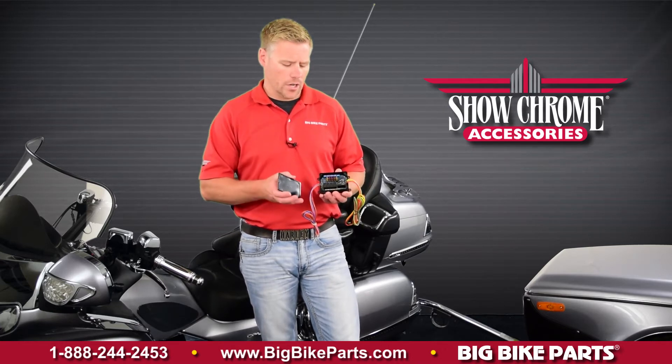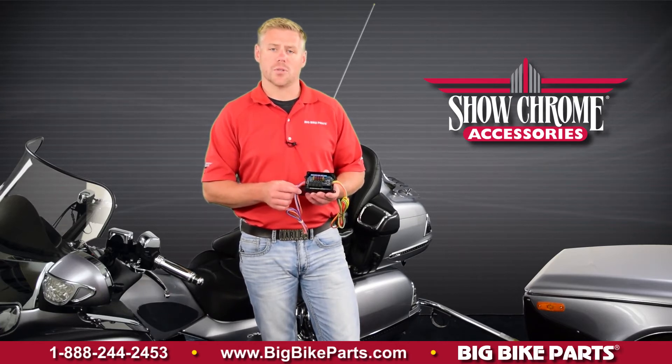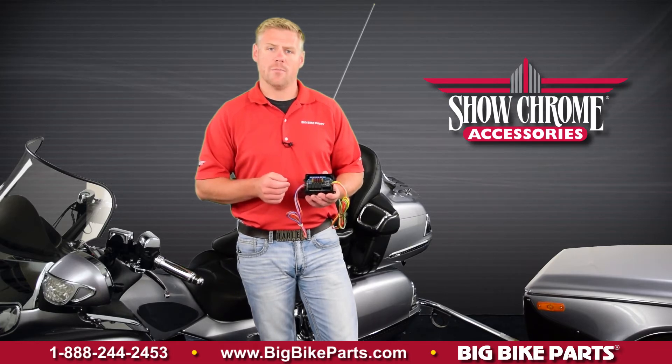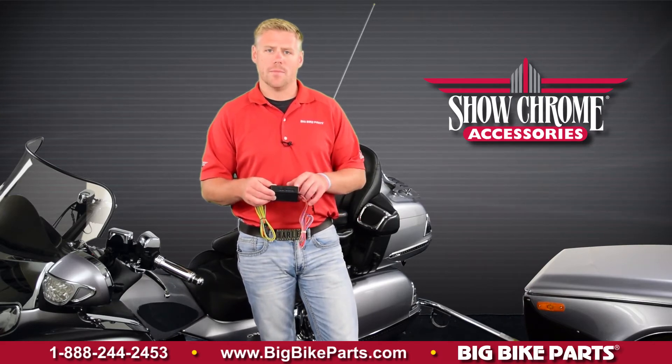Opening the cover, you're going to notice that there are fuses as well as relays. The relays are going to be used if you choose to utilize this as your trailer wire harness. The fuses feature either a 5 amp or a 10 amp total output. On the inside, you will be able to slide the wires in and tighten them into the fuse block or the accessory block as needed.